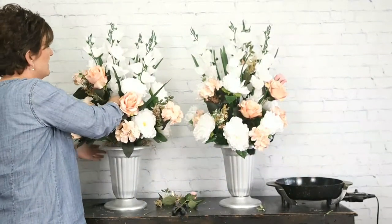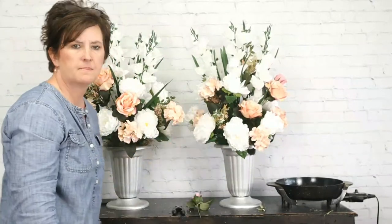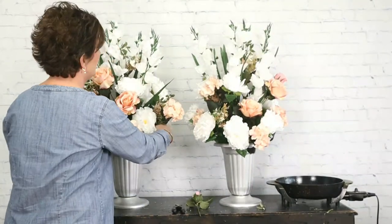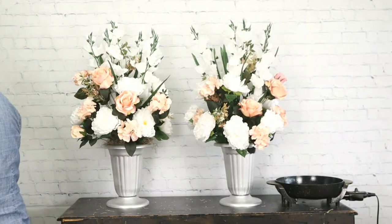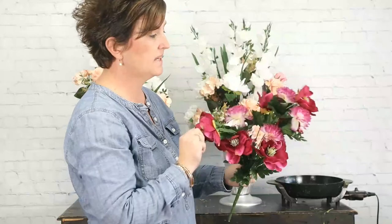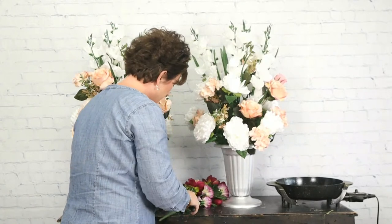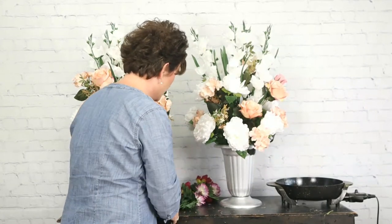I don't do artificial flowers a whole lot — they actually intimidate me a little bit. I think it's one of those things where I feel like you have to live with it. But when I'm asked to do them, I will. Next, we're going to add just a few pops of this color — these are the exact flowers that they have in the other arrangements. I'm just taking and cutting the flowers off the bush.